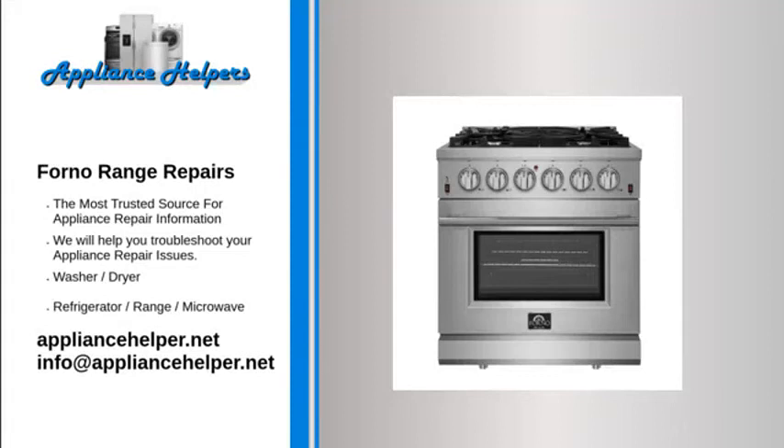If you're looking for help fixing your Forno range, look no further. Our comprehensive Forno range repair guide will explain common issues, provide tips, and show you how to repair your appliance. For the home, kitchen and beyond, Forno manufactures appliances that homeowners have come to trust. Even a trustworthy appliance requires occasional maintenance or repair. If you're in need of Forno appliance repair from experienced professionals, your local appliance helper can help.